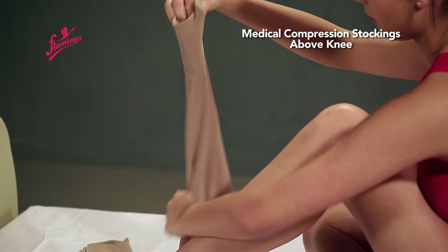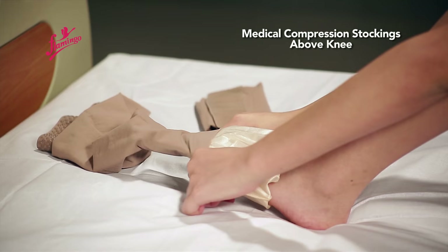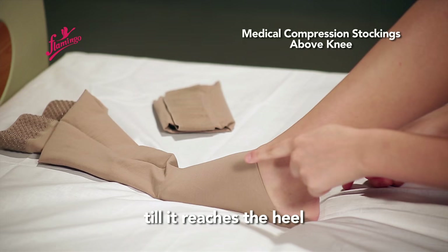Broaden the mouth, wear it on the foot, and pull till it reaches the heel.